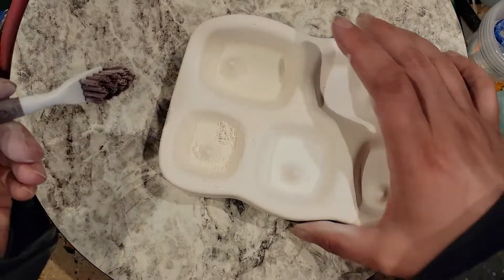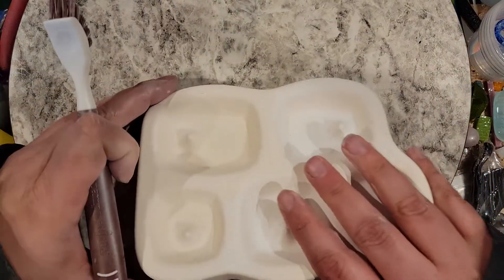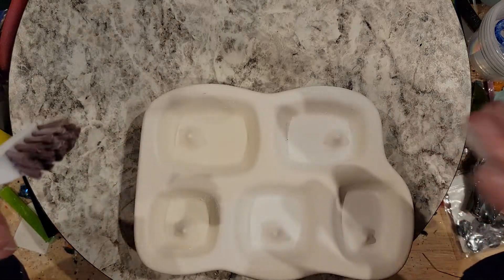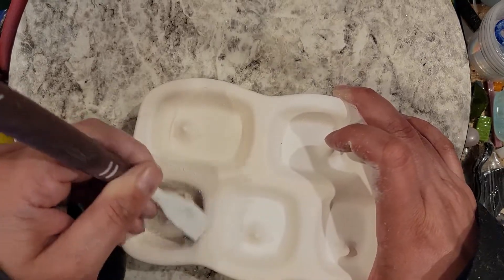See all that dust that's in there? I dump it to one side, because my shop is a mess and I'll vacuum it up later since I'm gonna do a bunch of these today. It doesn't make any sense to vacuum in between molds.